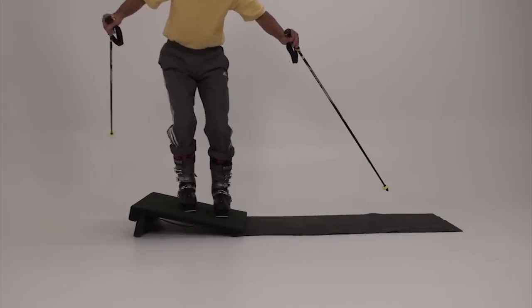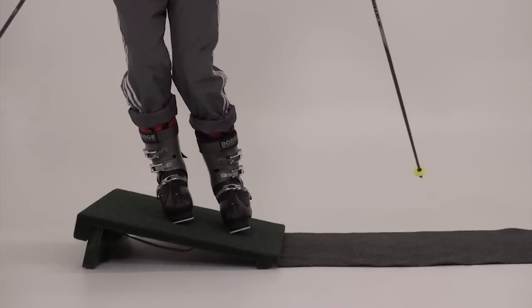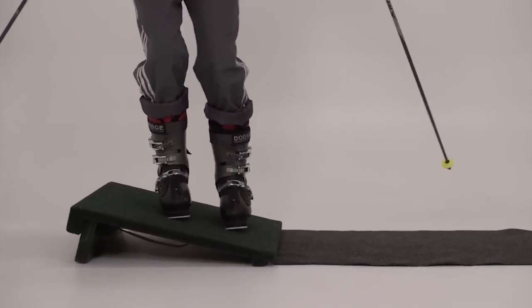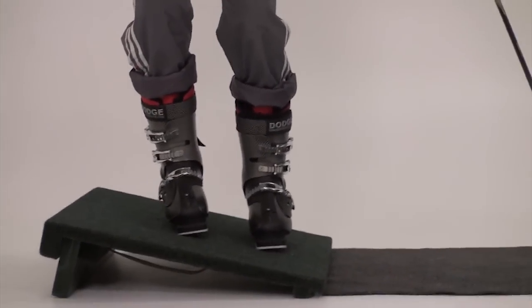Tip both feet uphill and then tip both feet downhill. See how far you can tip the boots in both directions.